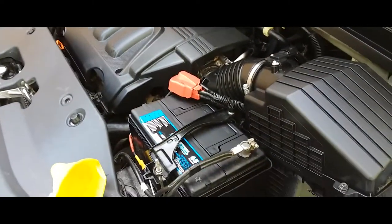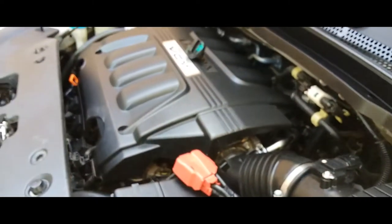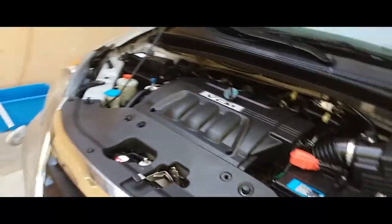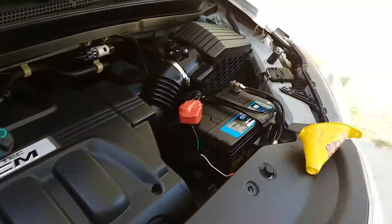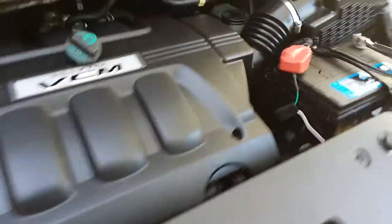Like I said, I just cleaned up my engine bay — as you can tell it looks nice and shiny. All I did was wash it down with a little bit of water, soap, and a brush, blew everything clear, sprayed some Armor All, and wiped it down — that's how it looks. Maybe I'll make a video on how I do that. But anyways, this video is about the oil change.